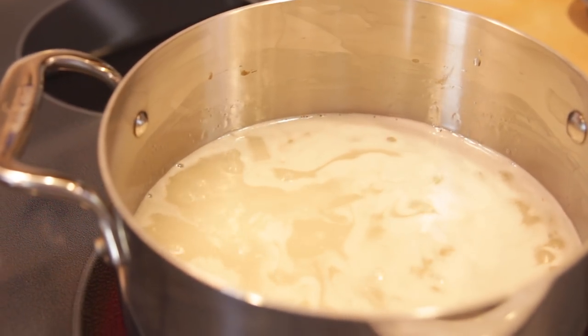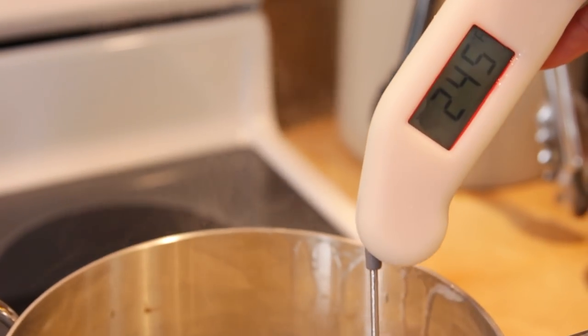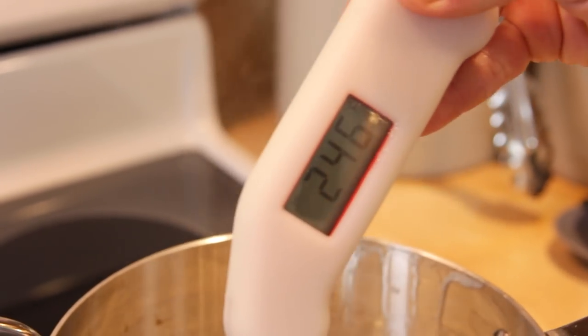Once it comes to a boil, it's going to take a little bit — sugar takes longer than you think to reach the temperature you need. I am cooking this to 250 degrees. It is really important to have a good thermometer. If you have a candy thermometer that sticks in the kettle, use that, but just use what you're comfortable with. I have a good instant-read thermometer that I love. A few degrees makes a big difference when working with sugar.